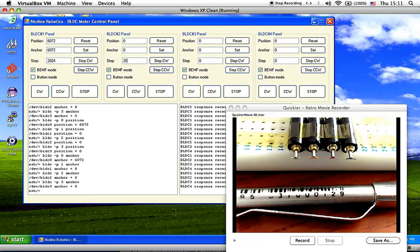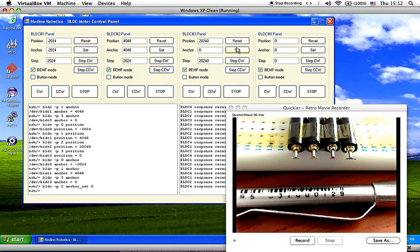I can do the same for the other motors, and do a different step count for different motors, like ten full rotations, while changing others as well. Here you can see the rotor position and the anchor position of each motor. For example, brushless DC motor number three has a rotor position of 20,240, and I can set the anchor to zero and move it counter-clockwise so that the rotor position returns to zero.